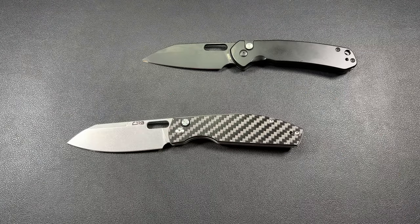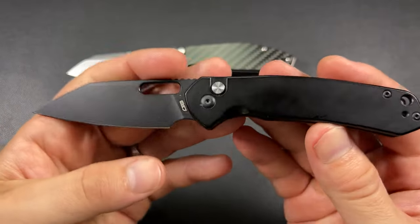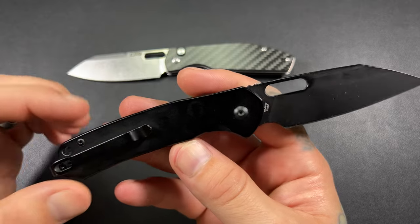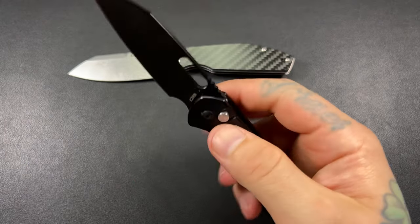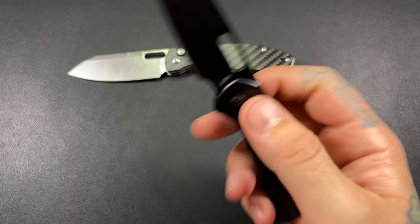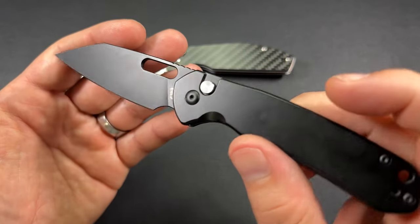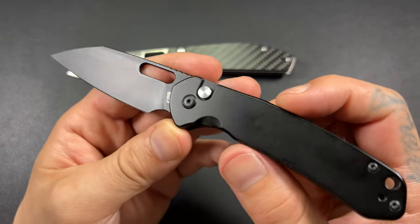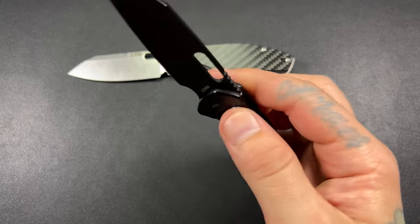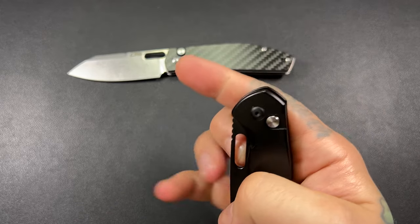Let's set the Echo down and talk about the Pyrite. My wife picked out the black one — these were birthday gifts from my wife to me. I keep a little book where I write down gear I want to pick up, and she looked through it to figure out what to buy me. I'm glad she picked the black and the carbon fiber because I wouldn't have chosen those for myself, but the all-black look is actually kind of killer. The Pyrite is $60, straight from the Artisan Cutlery website or on Amazon.